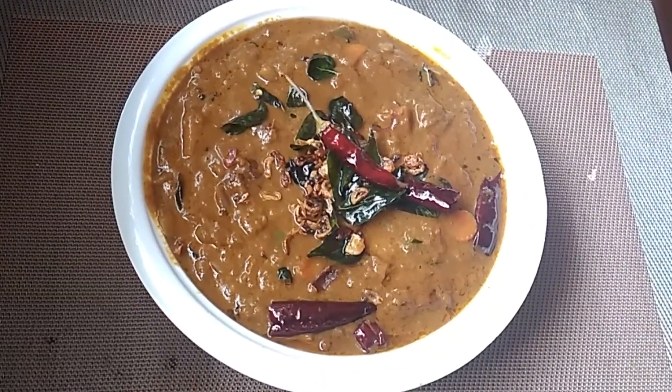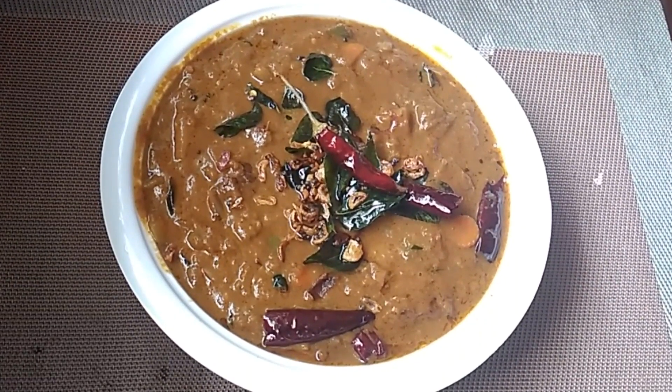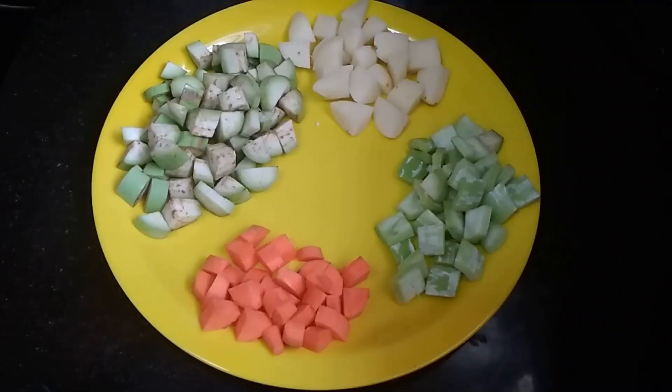Welcome all. Thanks for tuning in. Now, I am doing a special mix of vegetable tea.